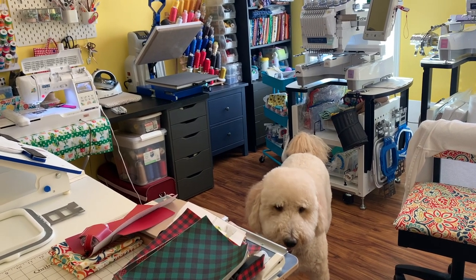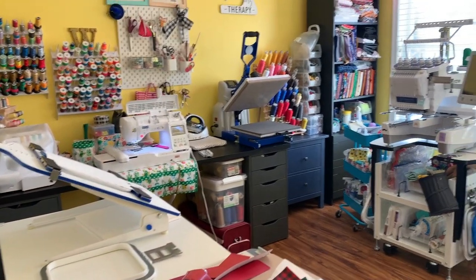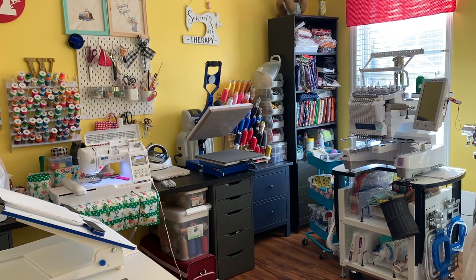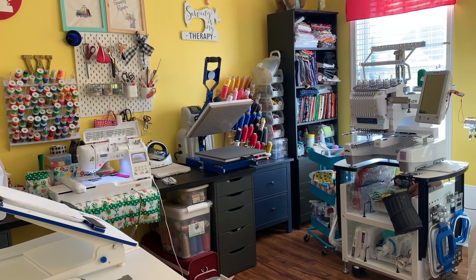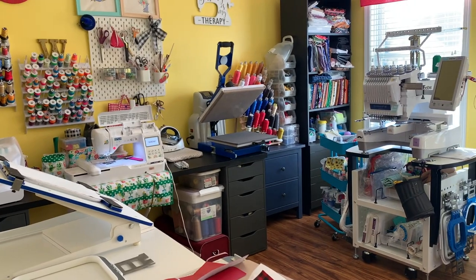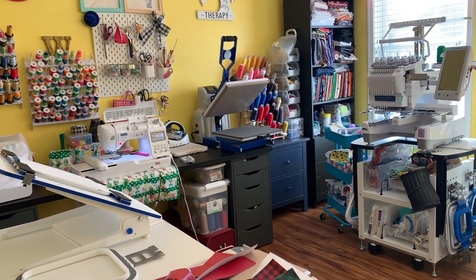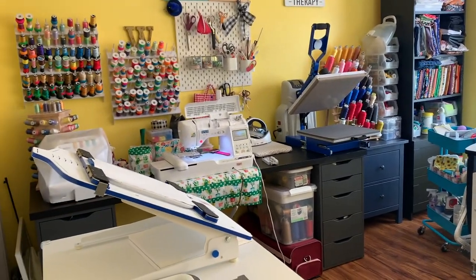Hi everybody, this is Jeanette from Boricua Sewing and Crafts. In this video, me and Mello want to talk to you guys about single needle and multi-needle machines. If you are thinking about doing embroidery or getting a machine, I think you should watch this video in its entirety because I'm going to cover what you should be thinking about when purchasing one of these two machines.